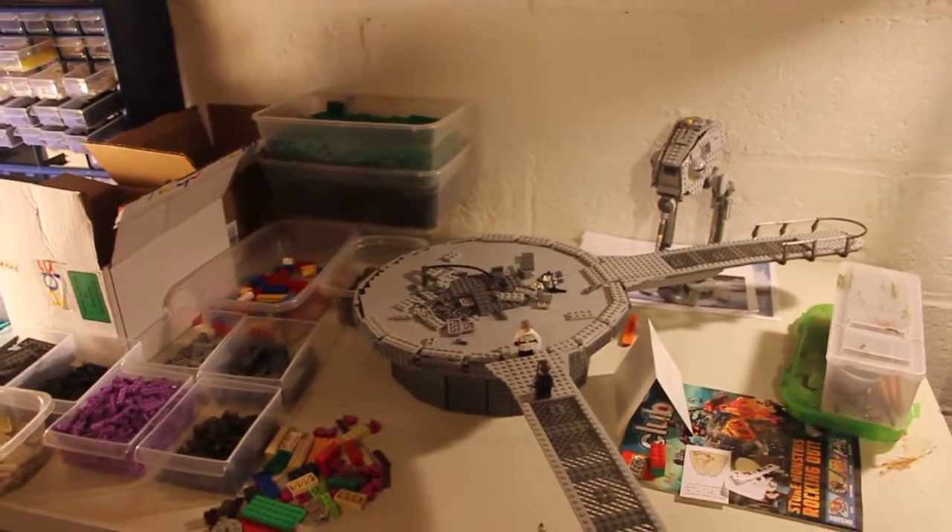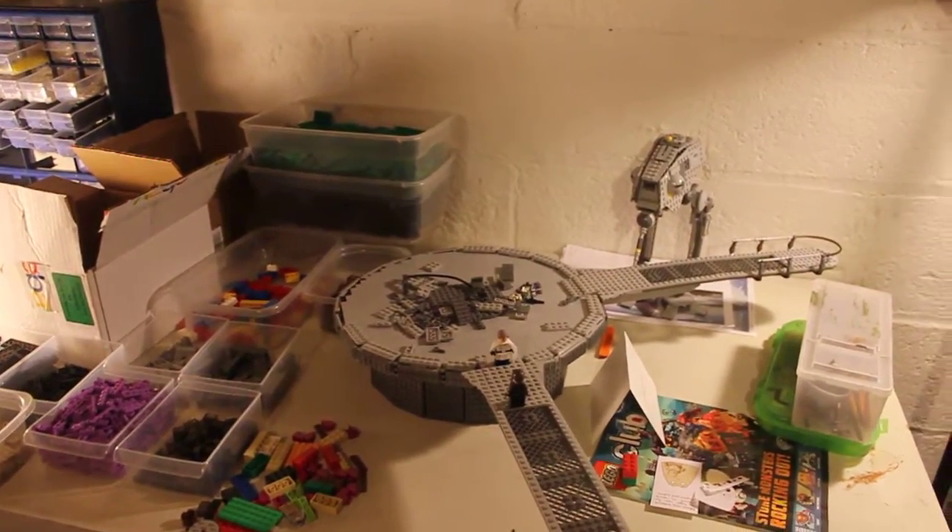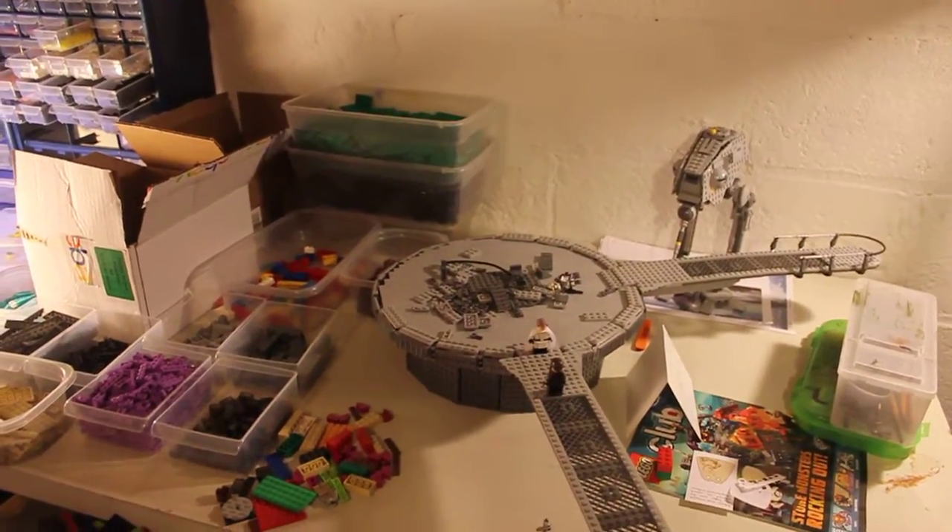Hey guys, it's Justin here from Jack Productions Studios, and welcome back to another Lego update video. So as you guys can probably tell, I'm using my new camera — this is the Canon Rebel T2i.